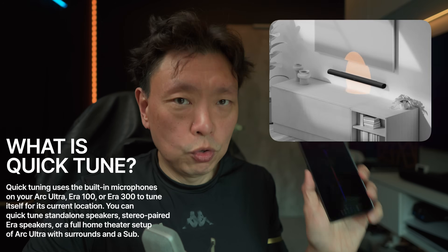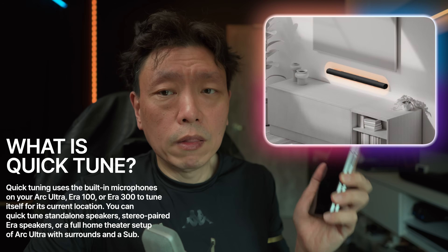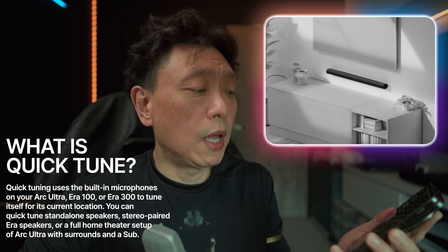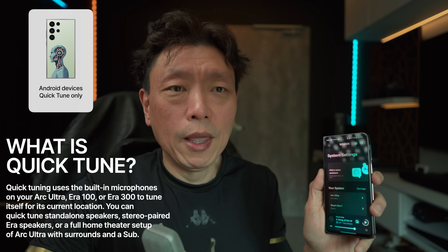What has happened recently is that they have also launched Quick Trueplay, which is a form of Quick Tune and doesn't rely on the mic on the iOS device, so that Android users will also be able to use Trueplay. There will be some confusion and I'm going to touch on that a little bit, because Quick Trueplay on iOS devices is actually different from Android Quick Trueplay.